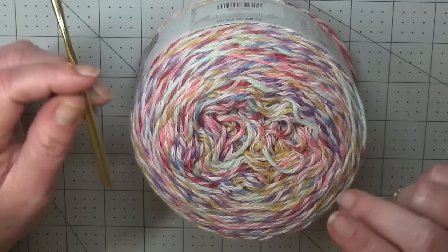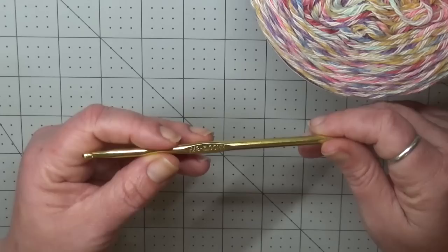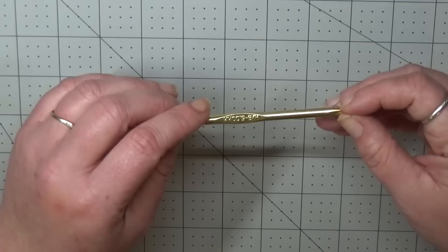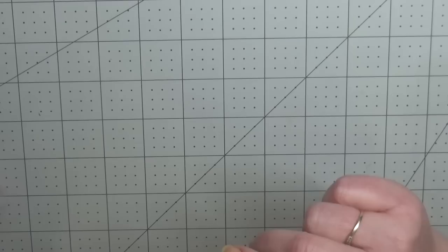For this project you will also need two different hooks: a five millimeter hook to work the band, then switching to a six millimeter hook to work the body of the sweater. You will also need two stitch markers, a tapestry needle to weave in your ends, and of course some scissors.